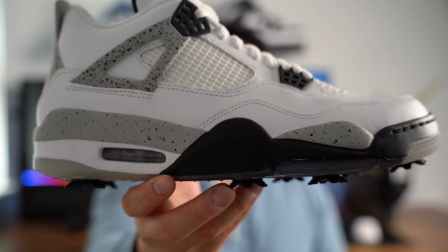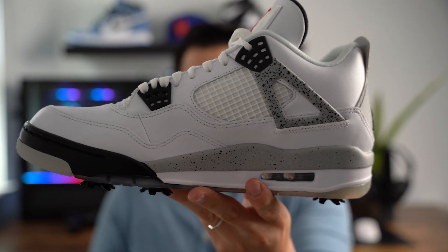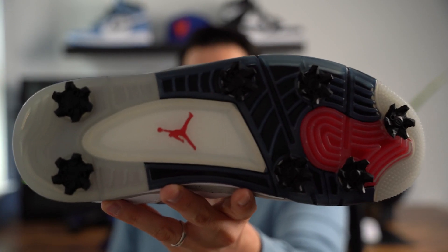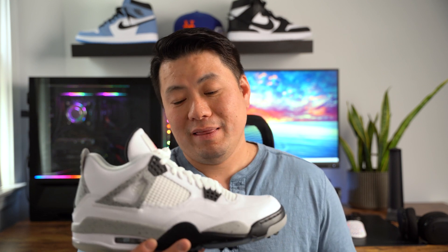Going over the sneaker itself, it looks just like the original Jordan 4 White Cement. As a lot of us already know, the Jordan 4 White Cement was popularized in 1989 — one of the original colorways. Jordan wore this back in that season all the time, had commercials in it, and it became probably one of the most well-known famous colorways. That's what you love to see in a golf sneaker that gets a retro — that iconic colorway.